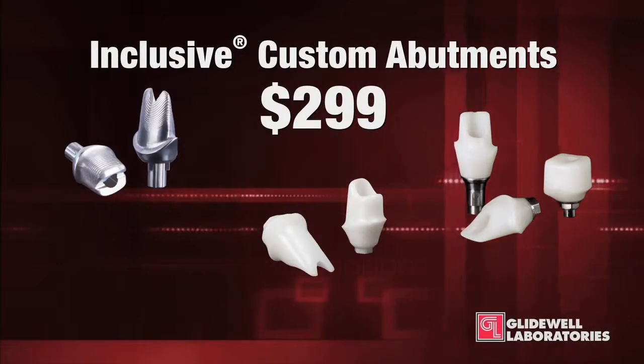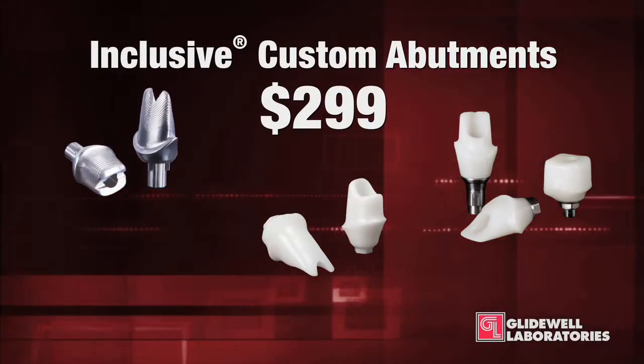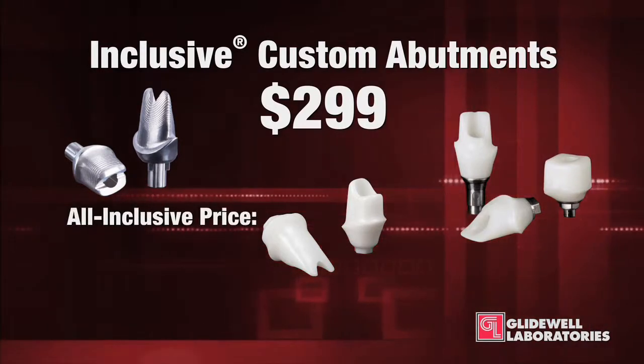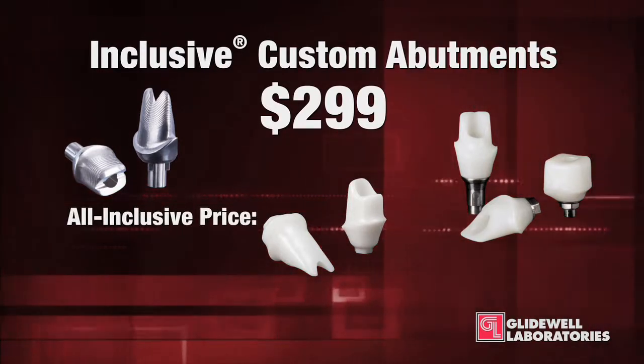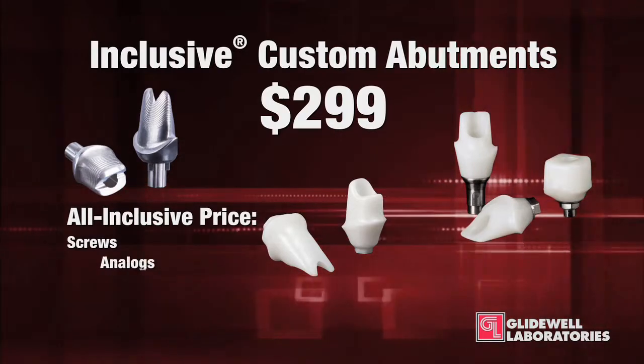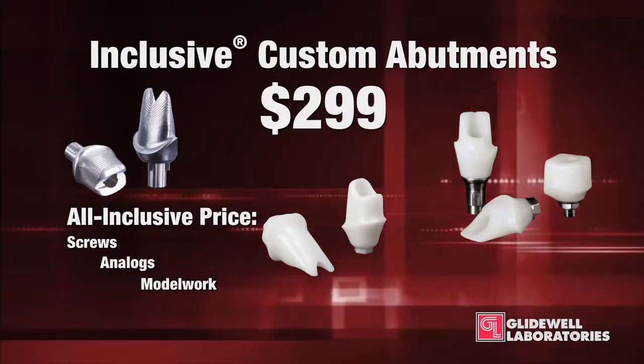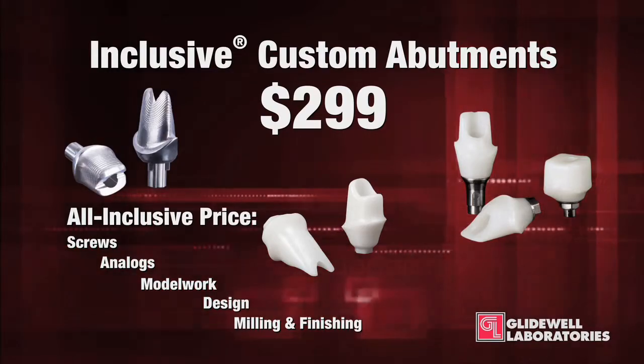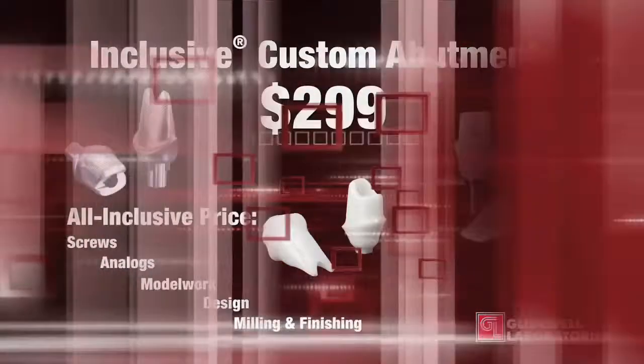Pricing for the Inclusive branded abutments is $299 for titanium or zirconia. As the name implies, this is an all-inclusive price and includes all parts and labor such as screws, analogs, model work, design, and the milling and finishing. There are never any hidden fees or surcharges on Inclusive abutments.